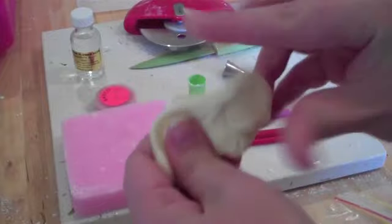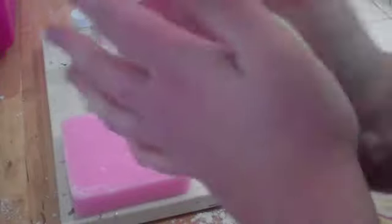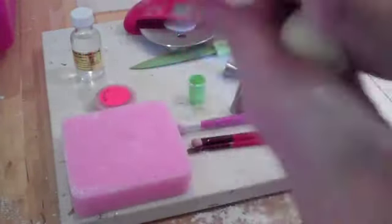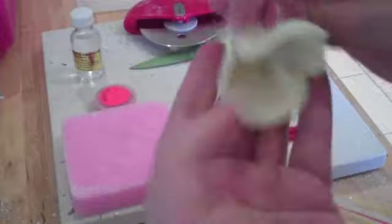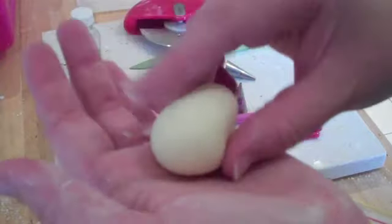Just give it a really good massage to get it nice and warm and smooth — fondant is much more pliable when it's warm. Then put a little bit of corn flour on your hands; the corn flour stops it sticking. Just play with it until you get a nice round ball shape, and then we're going to make it into almost a teardrop shape to give it more of a bee shape. If you get creases, just mix it up a little bit more and add a little more corn flour.